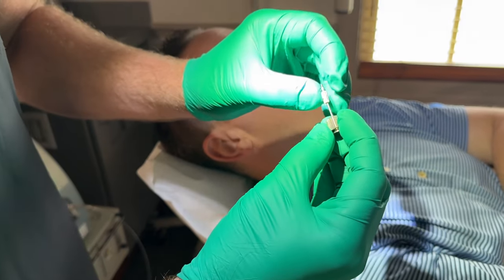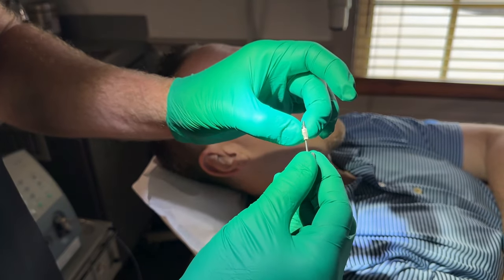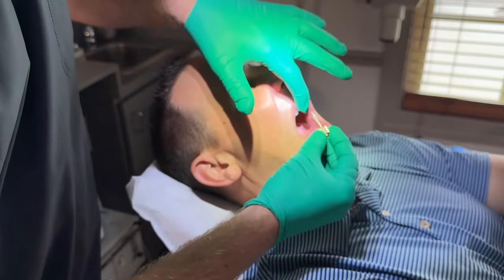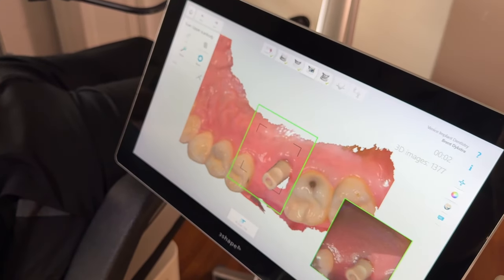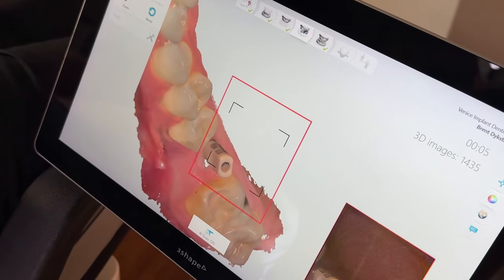This is called a scan body, and it screws into the implant. Then we take a 3D scan of that. The lab is able to take this 3D scan and design a crown off of the little analog I screwed in and scanned. They'll send back a crown that will screw into place, and he'll be able to chew, floss, and eat with it as if it's just a normal tooth — that's the beauty of dental implants.